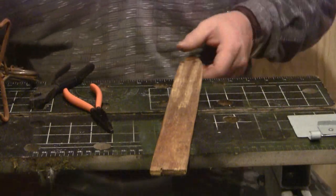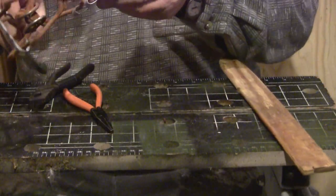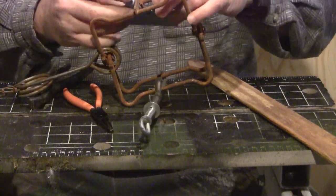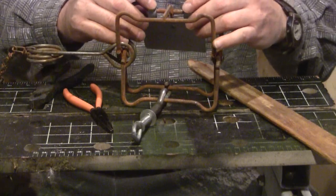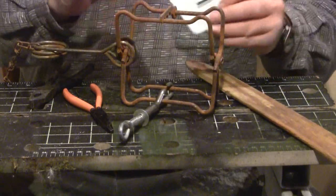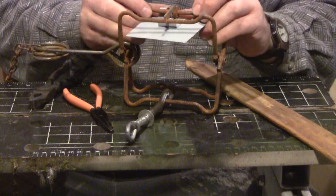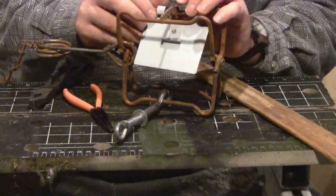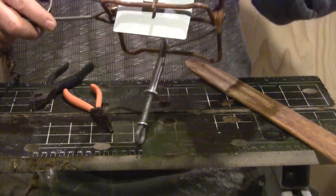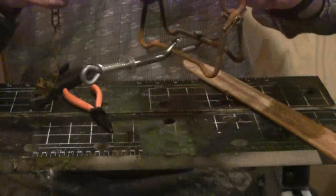Okay, now for the finishing touches. I've got it riveted on and mounted on the trap — same side that the dog goes on. That marries up perfectly with the high point on the dog.